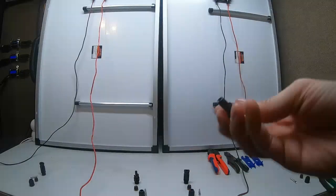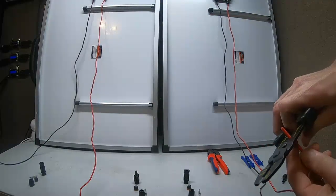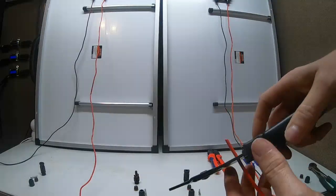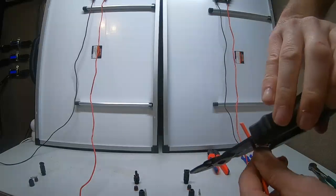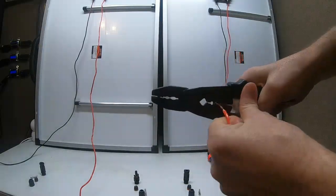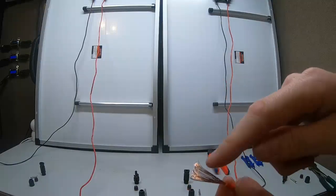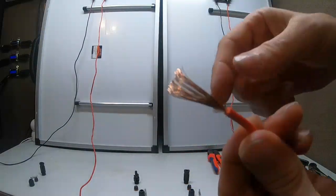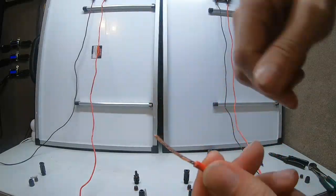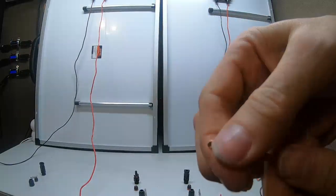Now we put the new connector on the first positive. Get your wire strippers and put it in the correct gauge — normally you go about a quarter inch, but I go very big, and I'll show you the reason why. You make a spin that clips the wire all the way in a circle so when you strip it, it comes off clean. These wires are sometimes not as thick as the MC4 requires, so I take off more insulation, fold the wire in half, then twist it — that doubles the gauge.